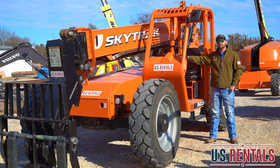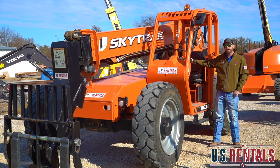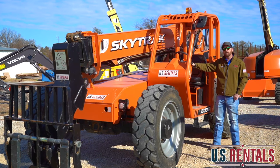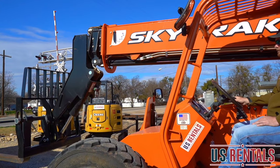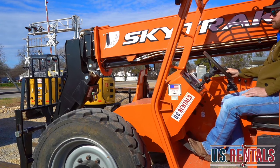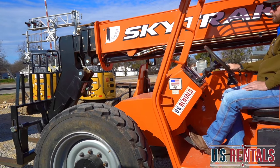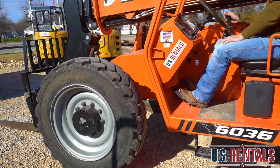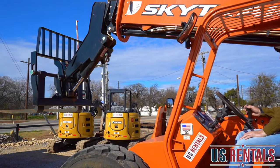This particular machine has a 6,000 pound capacity, and we also offer a 5,000 pound capacity. If you feel the need to rent a SkyTrack, please feel free to give us a call at 254-434-4279. Thank you.